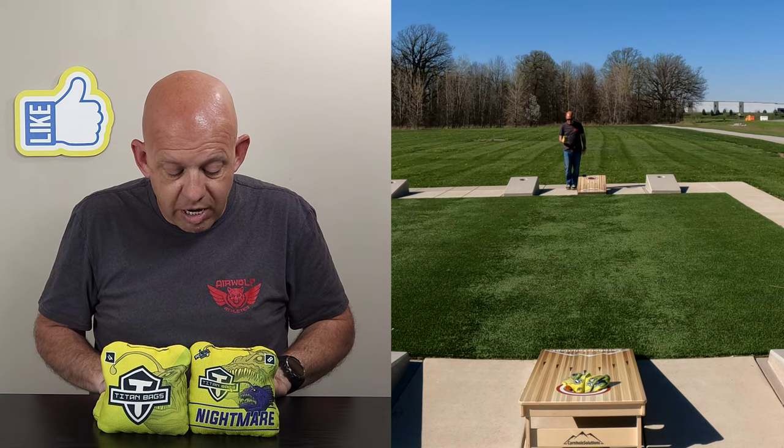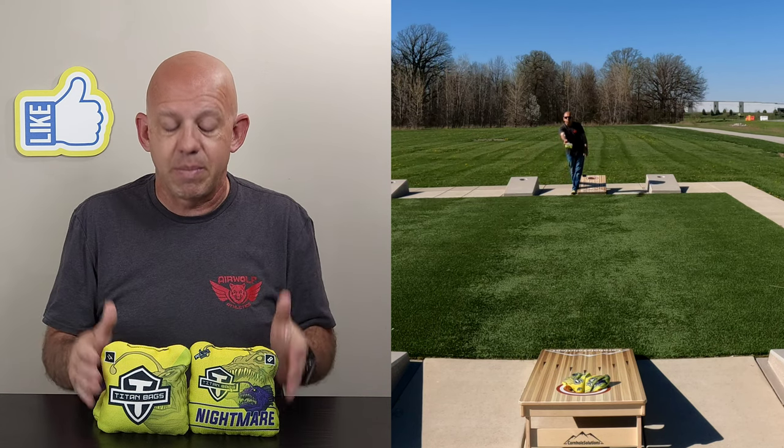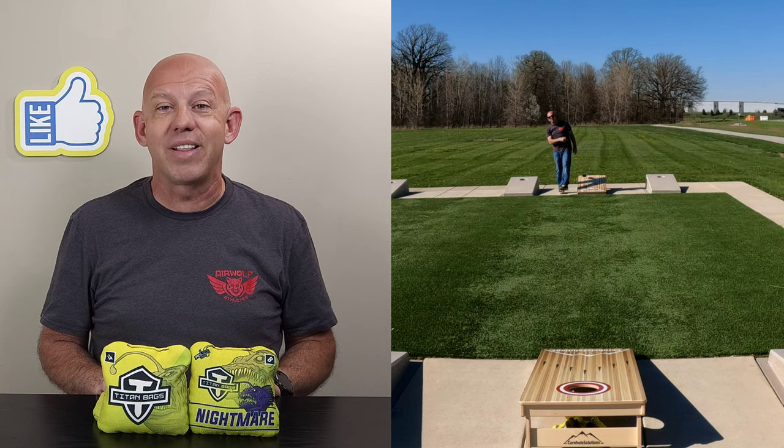I'm a fan of Titan. I would recommend that if you like the Surefire type bag, check out the Nightmares — you might like them as well. Thank you guys so much for the support, and thank you for watching.